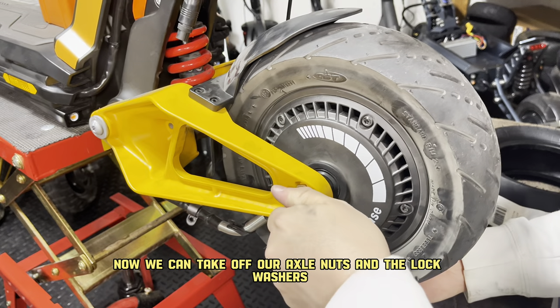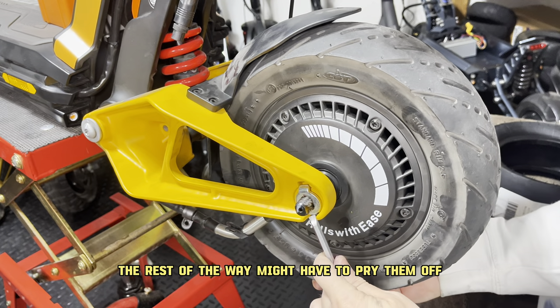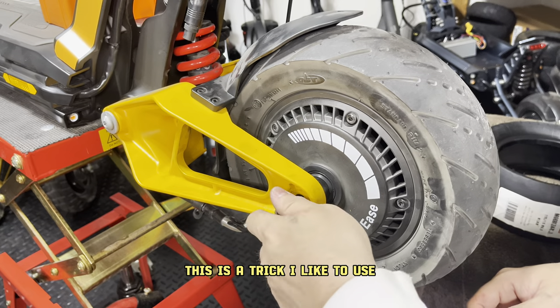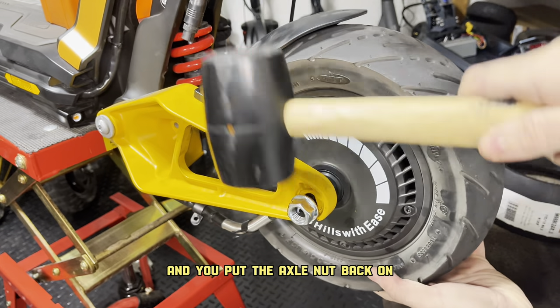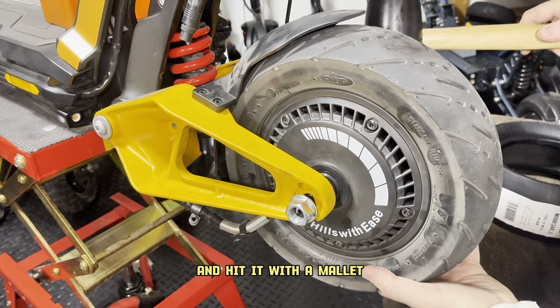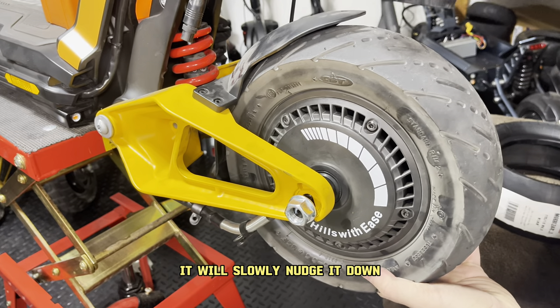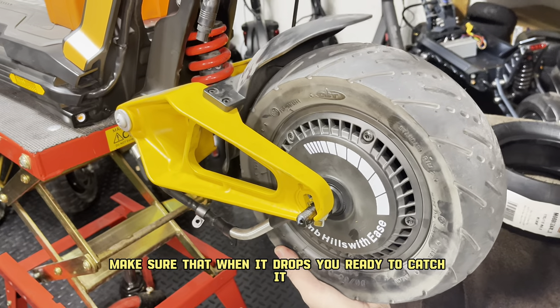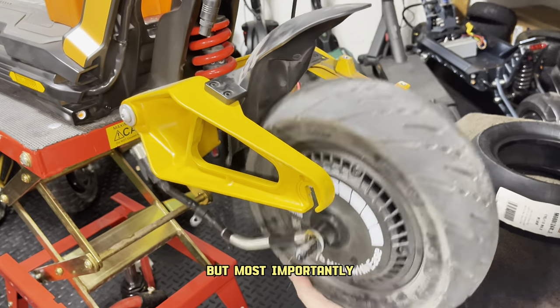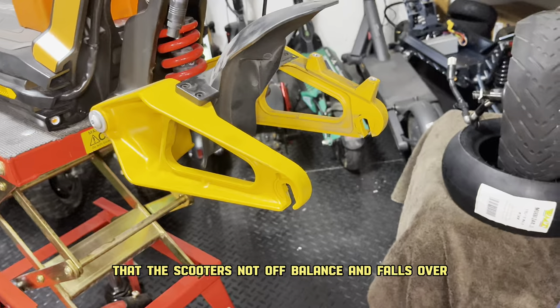Now we can take off our axle nuts and the lock washers the rest of the way. You might have to pry them off. This is a trick I like to use if it's very hard to get the motor out: put the axle nut back on and hit it with a mallet. It will slowly nudge it down just enough so that you can get the tire out. Make sure that when it drops, you're ready to catch it, but most importantly that the scooter is not unbalanced and falls over.